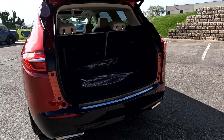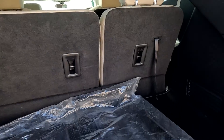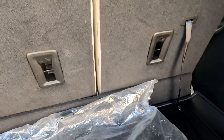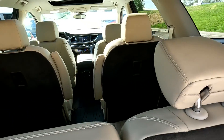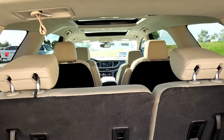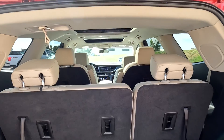It does have dual exhausts, just a rubber cargo cover, and extra floor mats that are brand new. You can see it does have a cream-colored interior, all in leather, and dual sunroofs.